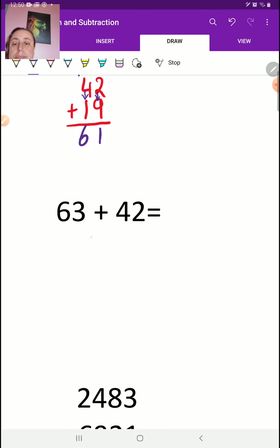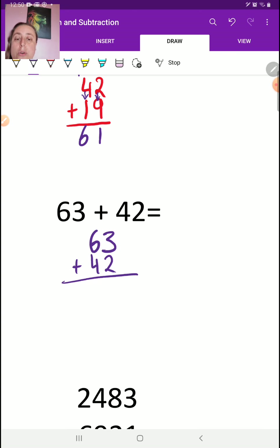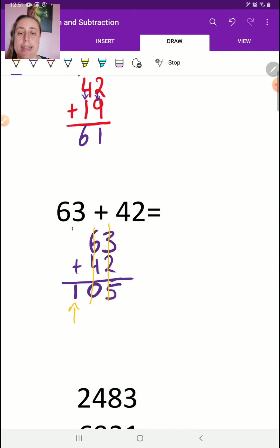Next one: 63 plus 42, nicely organized. 3 plus 2 is 5. Now 6 plus 4 is 10. We know we can only write the 0 and then carry the 1. But there's no place to carry it, so we write it here in a new place value. See how that lines up? These are all in a row and this one is in a brand new row all on its own. That's really important — it's in a new row all by itself.